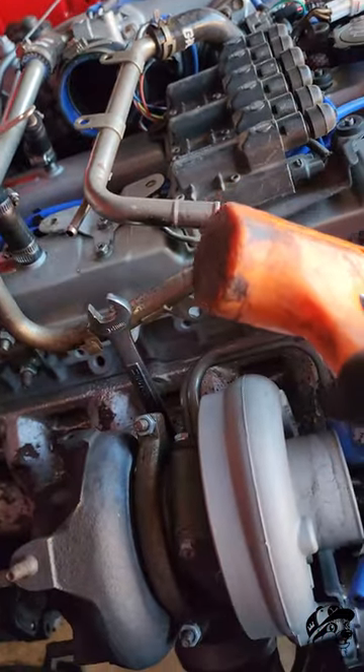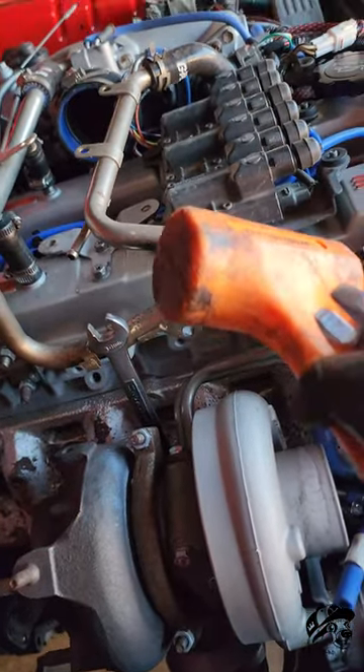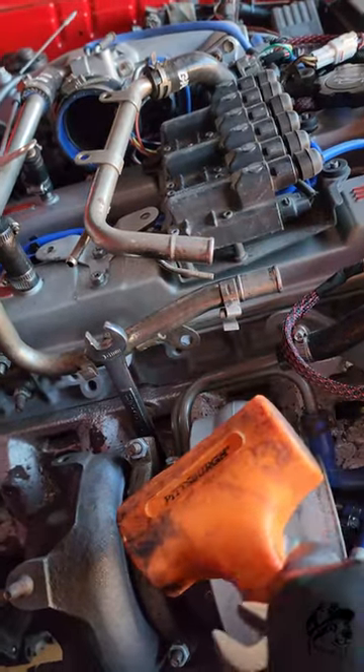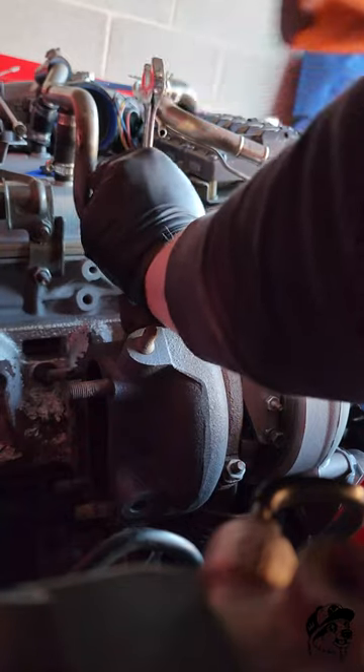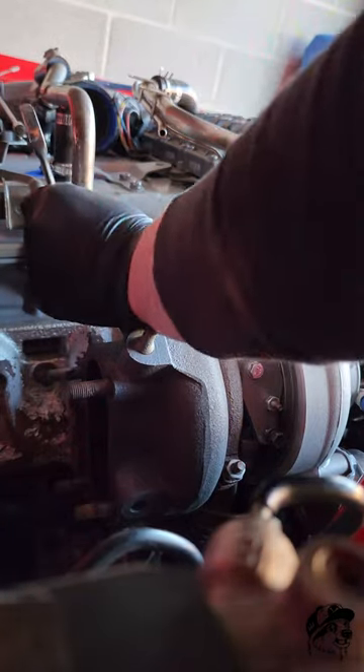I recommend using a dead blow hammer because it's not going to damage your tools. Do not damage your tools. I only use this method when I'm in a pinch. There we go.